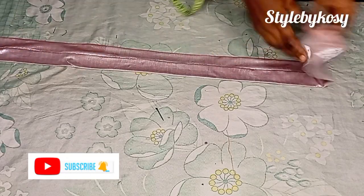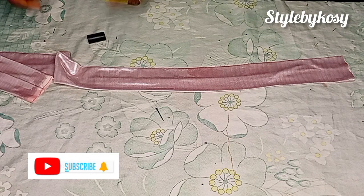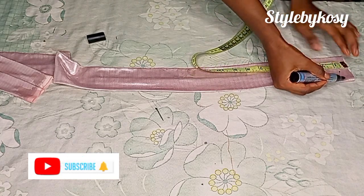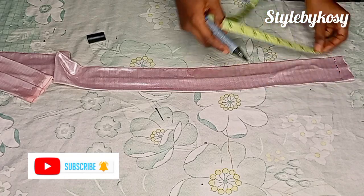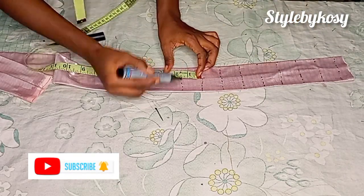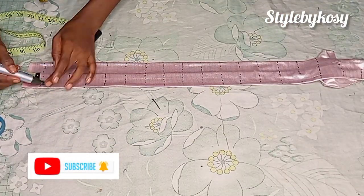Now I'm going to turn it to the front view and use my marker to make my lines — you can also use chalk; I'm using marker so it's more visible for you guys. First I am marking a one-inch line. After that one-inch line I'm going to start marking one and a half inches. Do not mark more than those measurements — it's either one inch or one and a half inch, just like you see me doing.